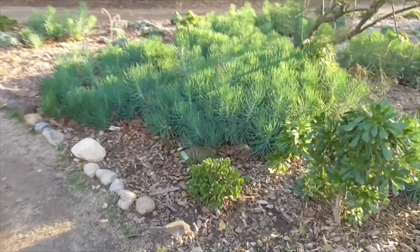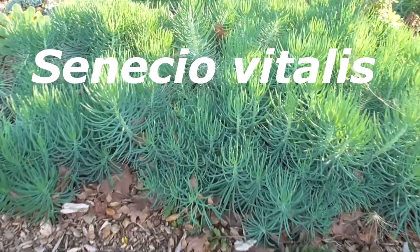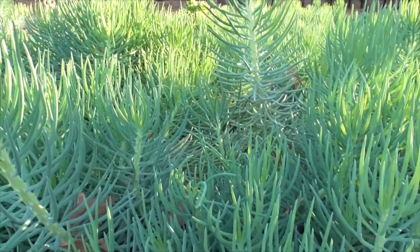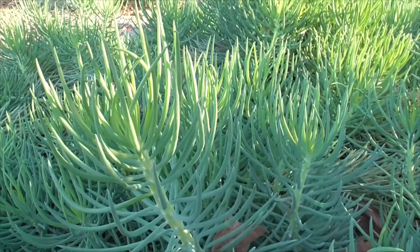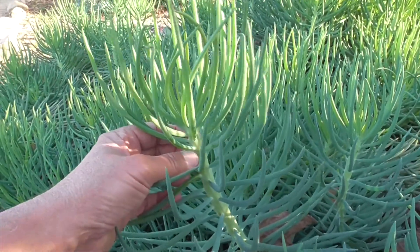Hi, it's another great day in Cota de Caza, Orange County, California. I'm at our botanical garden and we have a succulent here. This is a Senecio vitalis. It comes to us from the Eastern Cape of South Africa. It's a member of the Asteraceae family, so it's related to sunflowers, daisies, our coyote brush, and even our dreaded artichoke thistle.